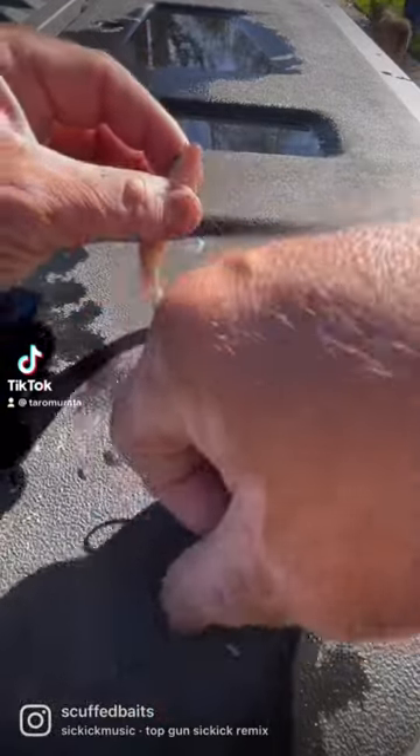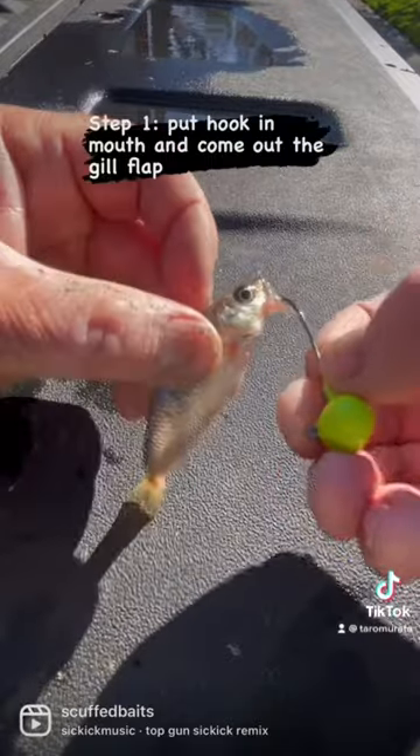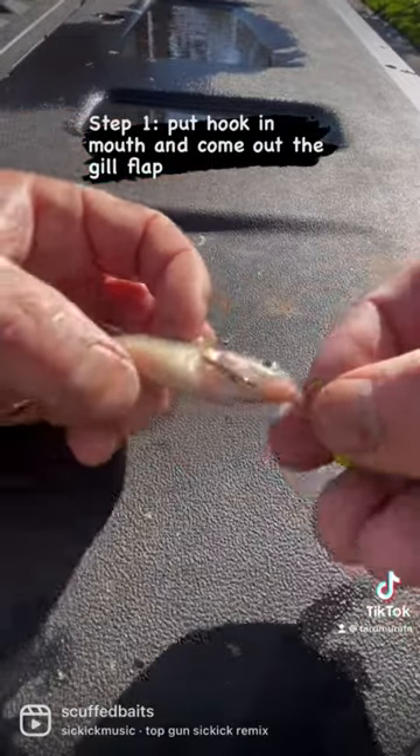This is how I like to hook a minnow on a jig head. First, I put the hook through the mouth, then out the gill, then I turn the hook.